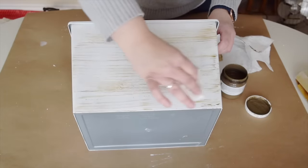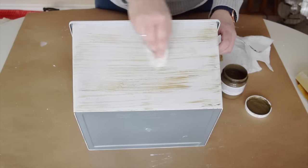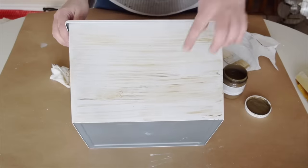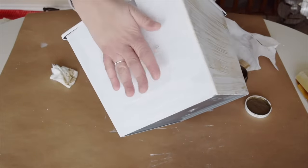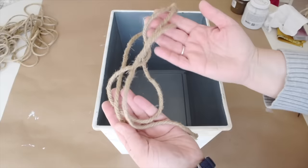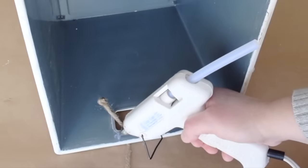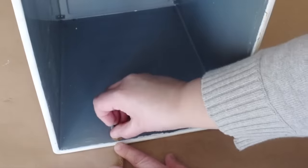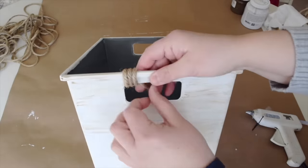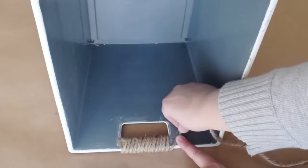This creates the faux wood grain, and I can even create some faux knots with the glaze. If I want to soften up the lines, a damp paper towel is all I need. Once I've finished all the sides with the glaze and faux wood grain, I'm going to leave it to dry overnight. Now that the paint and glaze are completely dry, I want to fancy up the handles a little bit. I've grabbed some thick twine and I'm going to wrap it around each one, using a little dab of hot glue to hold the ends in place. I love the rustic touch the twine gives to the bin.